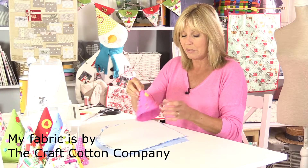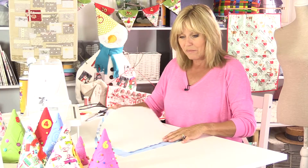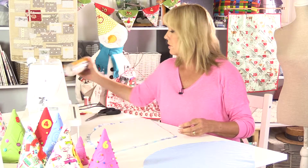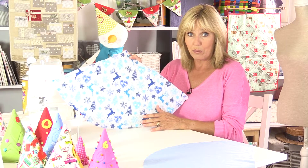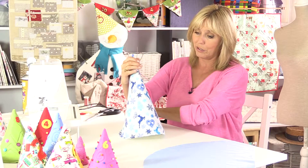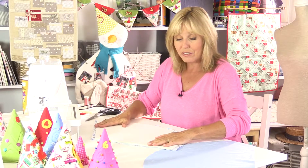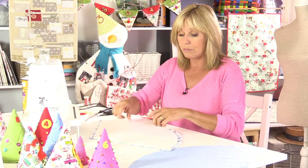These are going to last for years because you're going to use them every Christmas. In fact they'd make nice games as well - try and guess what's underneath the cones, so you might find you're playing with them all year round. I've used some 505 spray, which is a repositionable spray adhesive, to fix my bosal to the wrong side of my outer fabric. Make sure your fabric's the right way round - the curve's going to go on the bottom. If you don't have any spray, some bosal you can buy is single-sided fusible so you could iron that on, but put a few tacking or basting stitches in there to hold it all together.